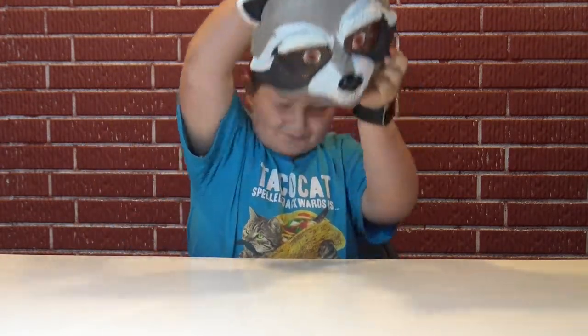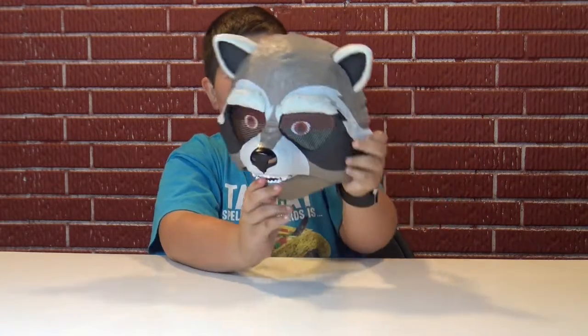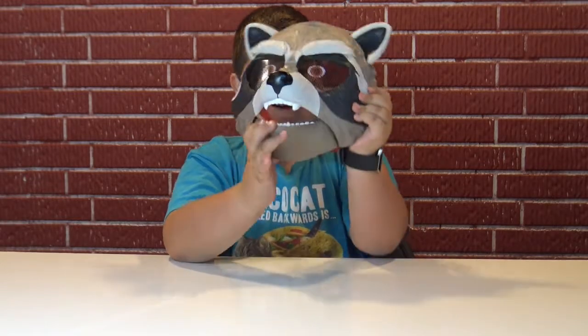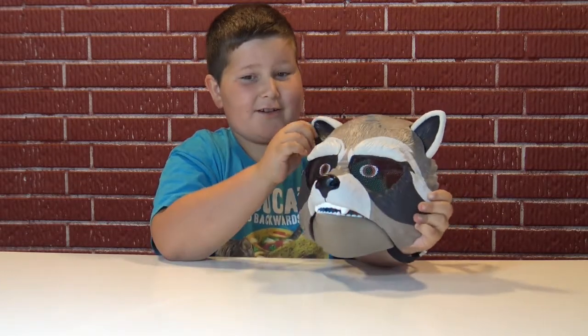Let's put this on. 'What? Did you just call me a raccoon? What's a raccoon?' Ha ha ha ha! I thought this is cool, it's fun. Because look — you can make your mouth open and close while you talk. And it opens, it does this to the eyebrows, does it to the ears. I think it's cool.